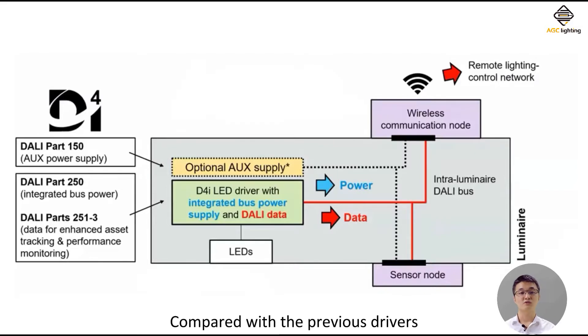Compared with previous drivers, D4i is equipped with an extra DC 16 or 24 voltage aux power supply, and an integrated bus power supply that realizes extension to DALI 2.